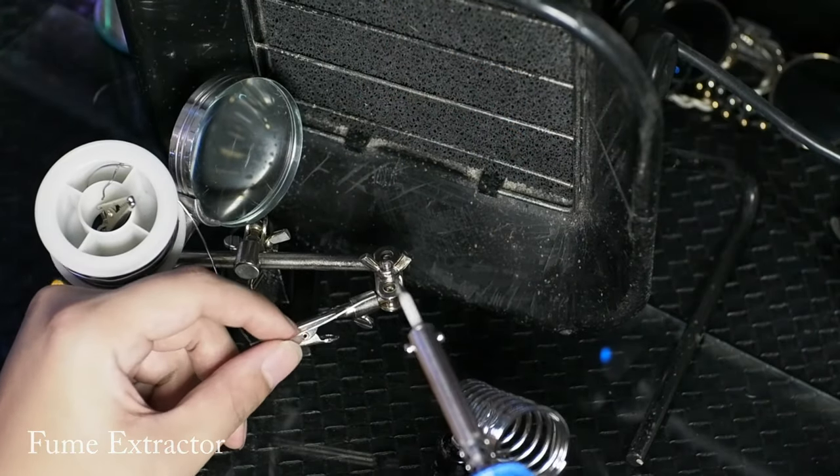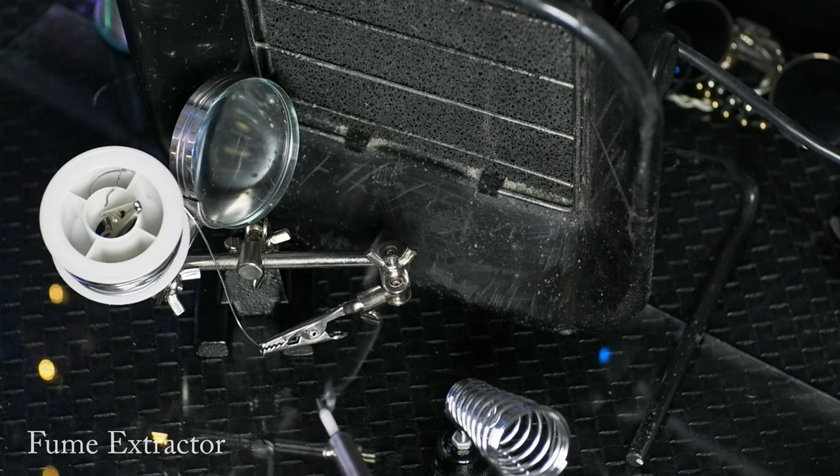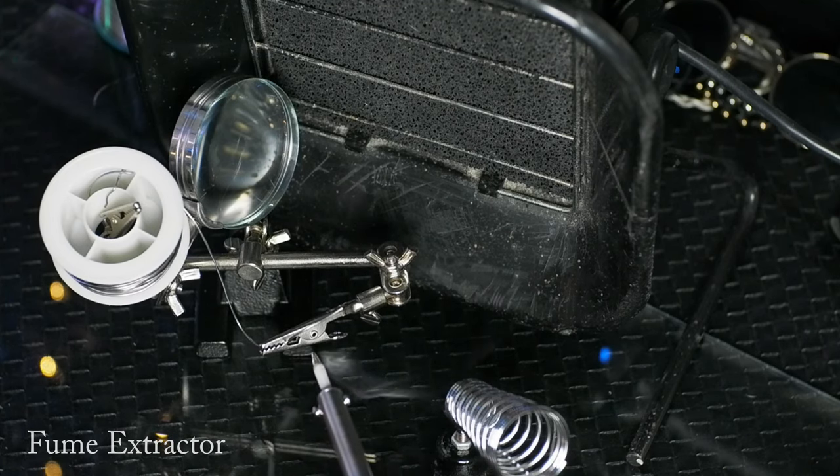One key danger of soldering apart from getting yourself burnt is inhaling the solder smoke. A fume extractor can draw the fume away from your face, and the activated carbon filter can remove the odor. But the harmful micron-sized particles are still present. We don't recommend doing a lot of soldering work in an enclosed area, especially in your own room, because the dust can settle on your walls, table and bed sheet, and get into your system through your lungs or by ingesting them — and they will cause a lot of problems for your body.